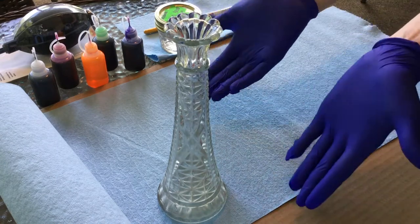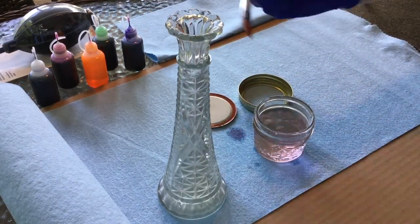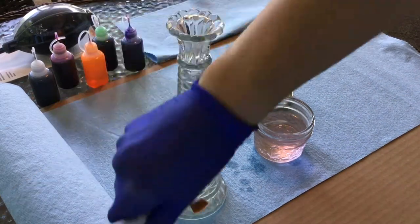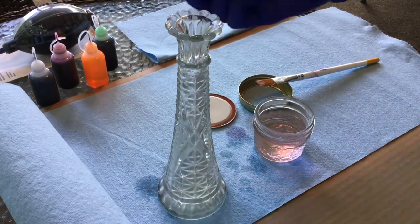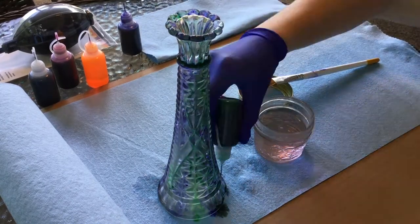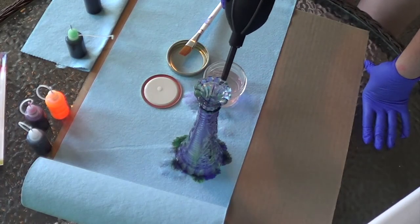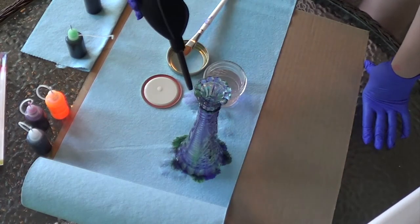The glass piece I've chosen is a vase. Here you'll see me don my gloves, and using the 190 proof Everclear, I am painting a coat of alcohol on prior to using two of the alcohol inks to alternate the colors. Here you'll see me using my air blower, which was fun to help move around the alcohol inks on the vase.